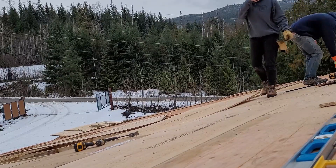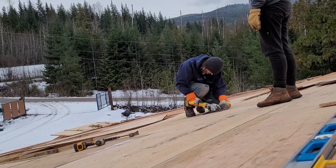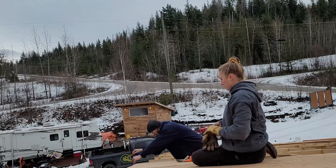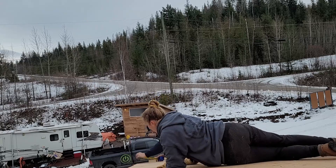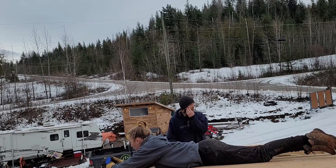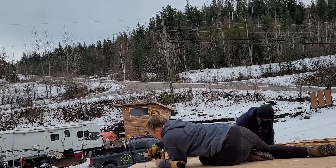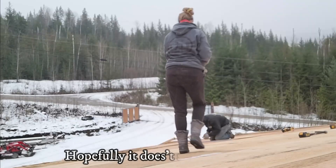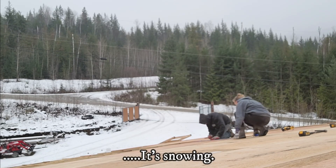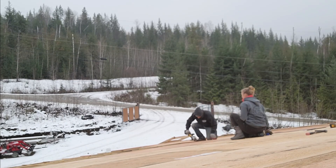We're making progress today. It's slow, but look, we got all this done. Couldn't have cut that better. How's that overhang? I didn't check it when I put that one in, I just kind of lined it up. It's cool, right? It's cool.